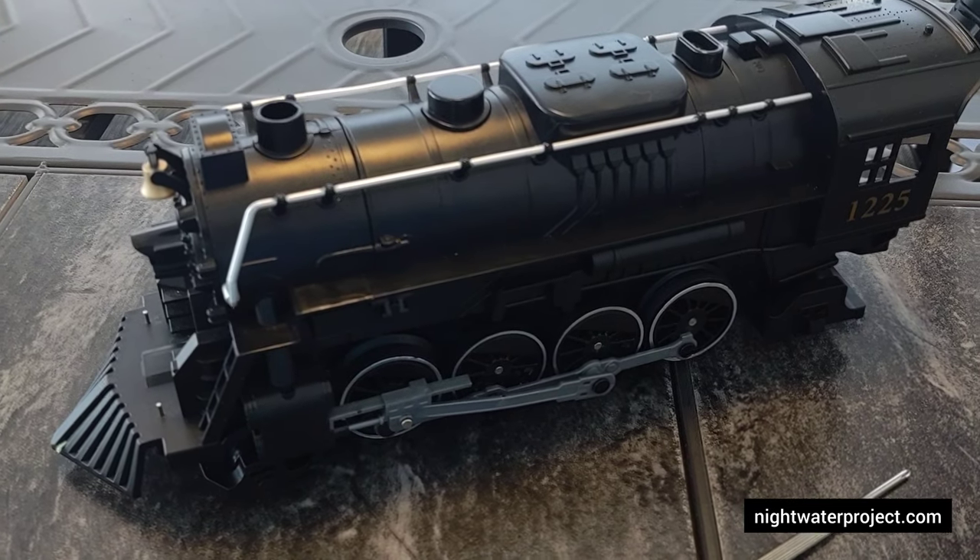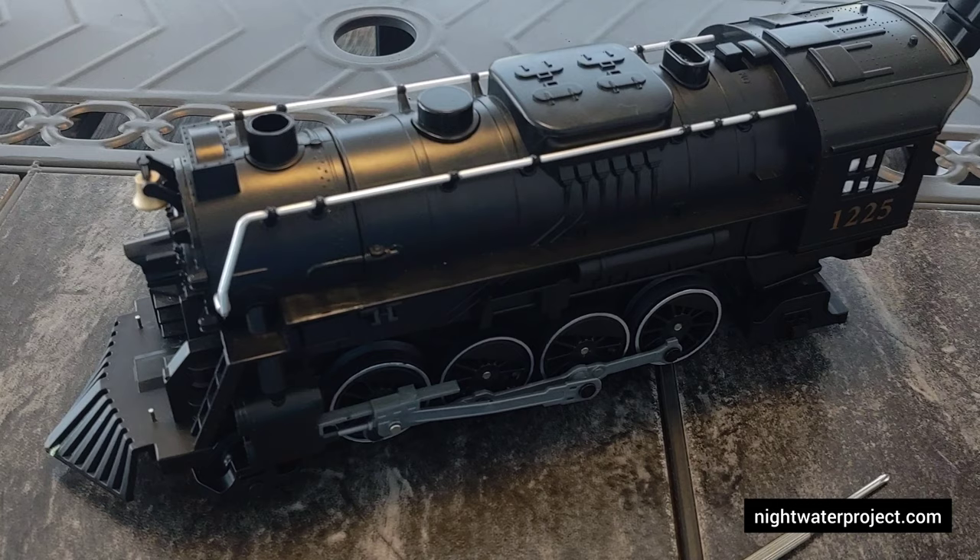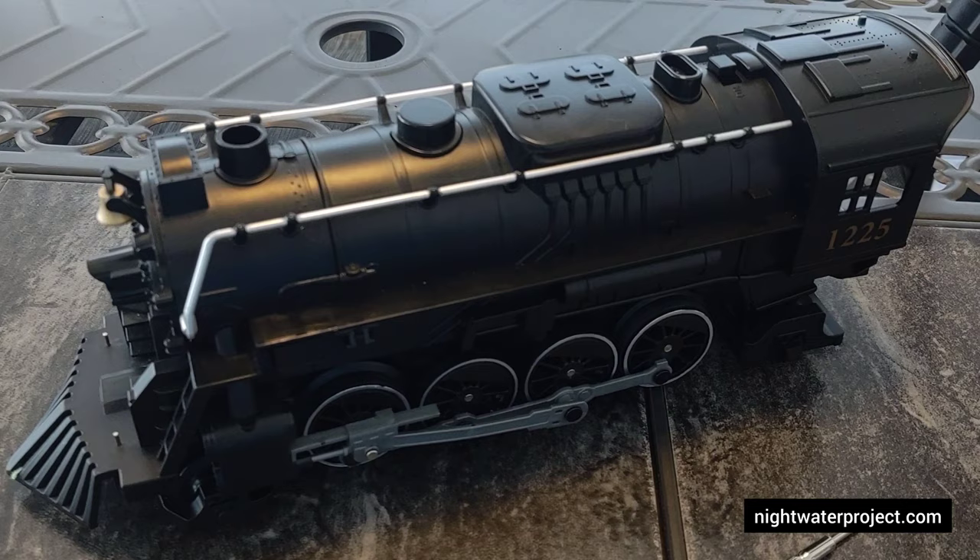What is up everyone, it's Derek with Night Order Project, nightorderproject.com here. We're going to do a little something different this time around. We're going to be discussing this Lionel Ready to Play train set.